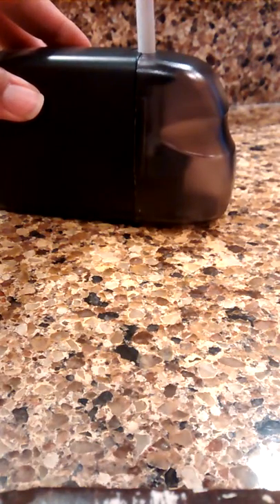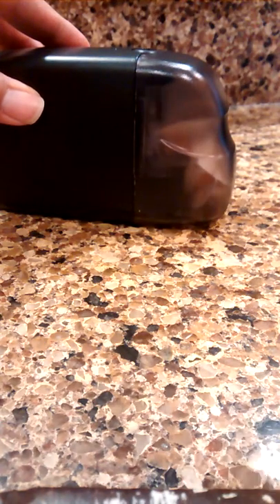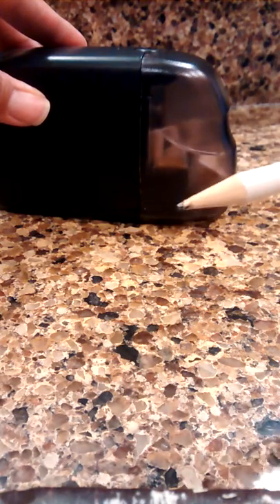I'm going to go ahead and just sharpen the pencil right here. It's sharpened it just fine and you can see the shavings collecting inside.